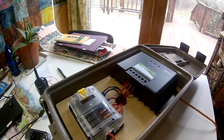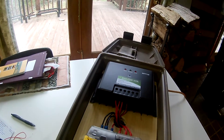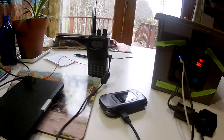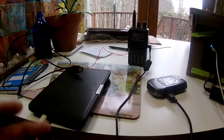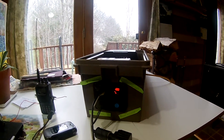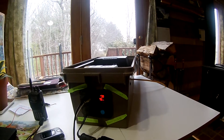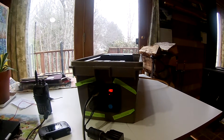For QRP work this will be more than adequate for what I need for being portable — not backpacking, but just portable. Right now I'm currently charging my cell phone, my FT60, and my Kindle just so that I had something on here to demonstrate it, because the battery is fully charged and it's not showing much yet. But anyhow, I'm happy with this little solar power pack — it's in a little 20 ammo pack that I've had for a long time.